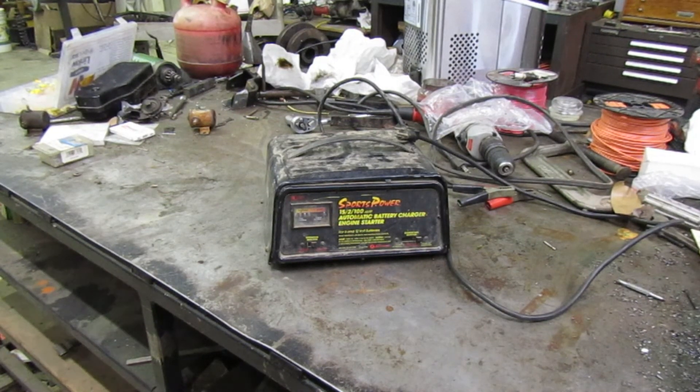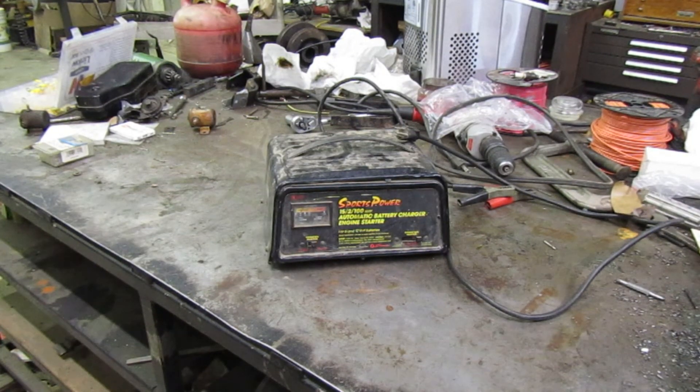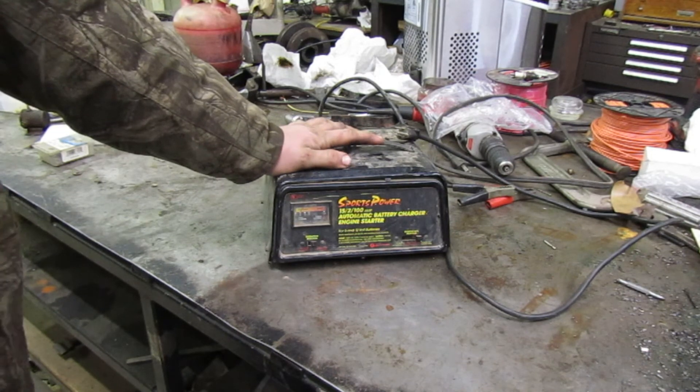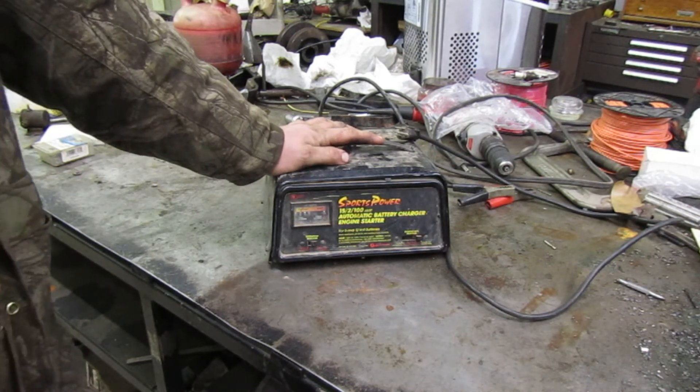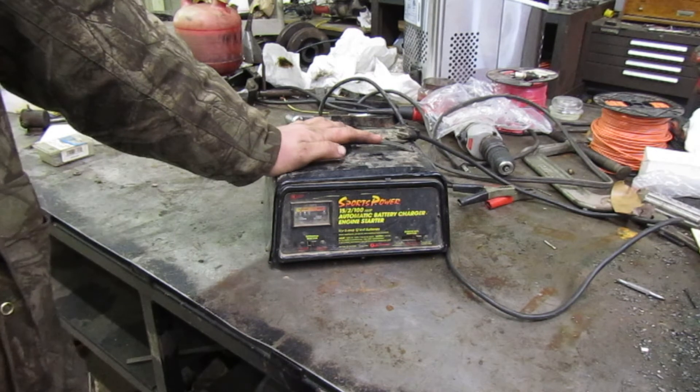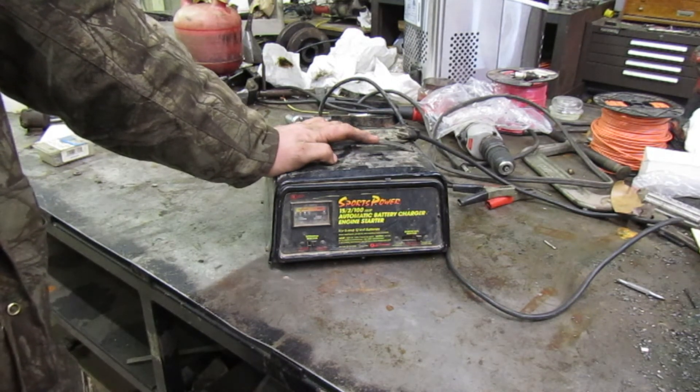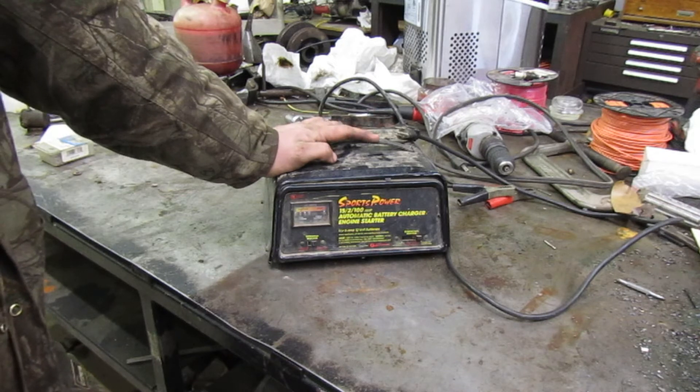Hey guys, a little bit of a different video today. This is my battery charger, my jumper - what I use to charge my mower batteries and jump engines. If you guys don't remember, this is the charger we used to start the 68 mower, the 68 engine, and the Craftsman.